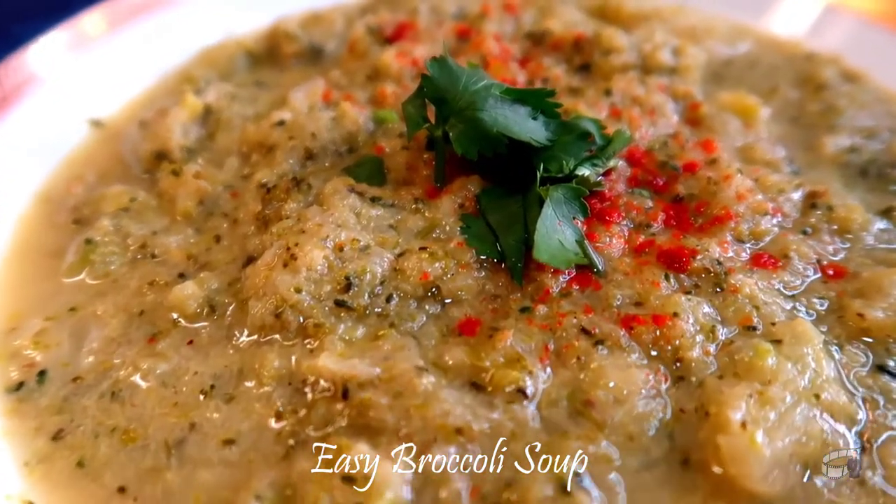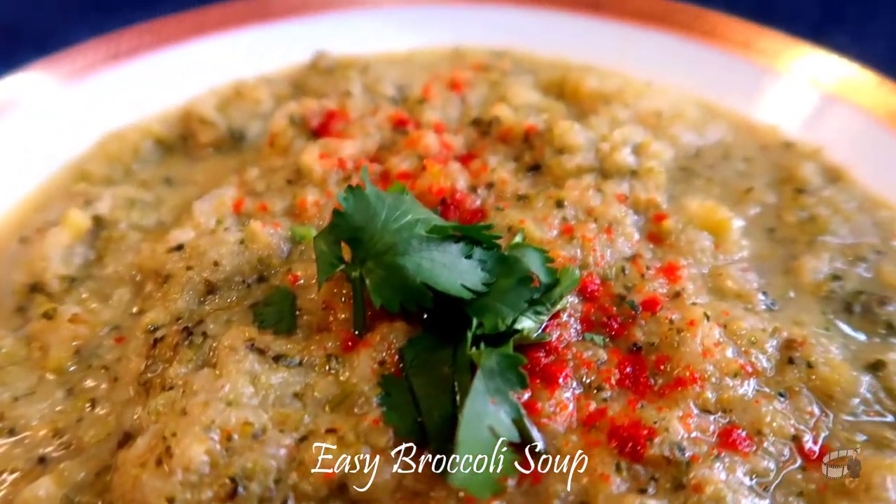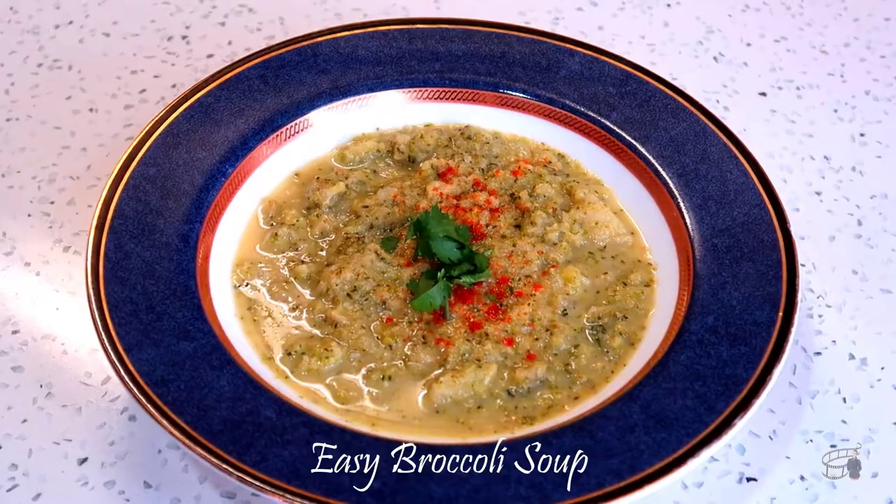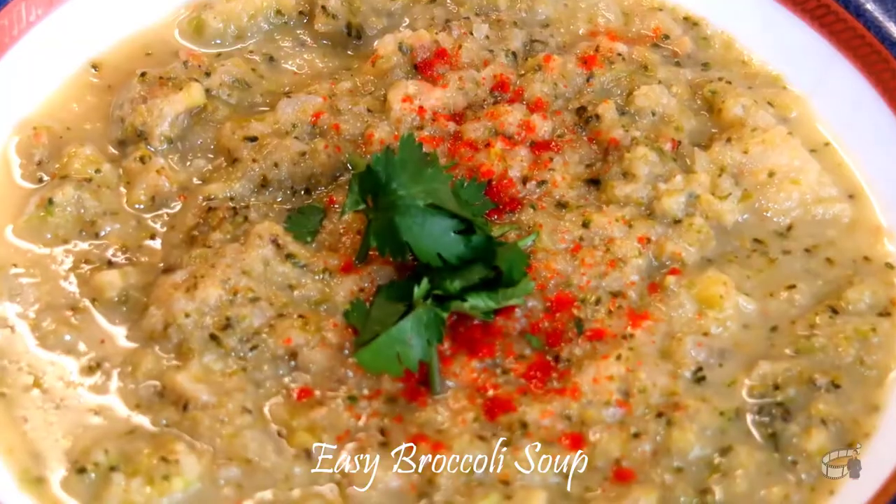Broccoli is a low-calorie source of fiber and a great source of vitamins K and C. It's also a good source of B vitamins, beta-carotene, iron, magnesium, potassium, and zinc.